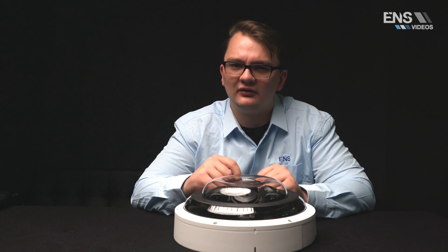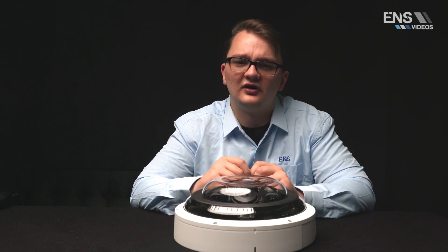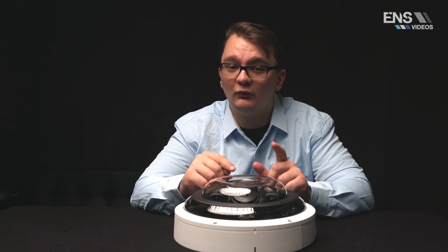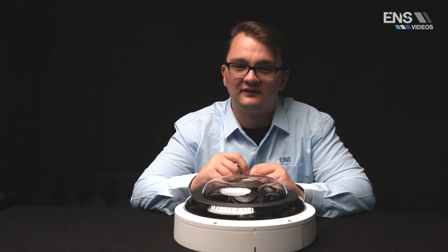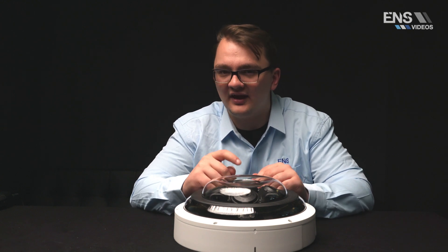This camera has built-in IR that can do 98 feet per each lens, and there are intelligent functions that can be used on all four separate channels such as tripwire and intrusion. These functions support classification and accurate detection of vehicles and humans.